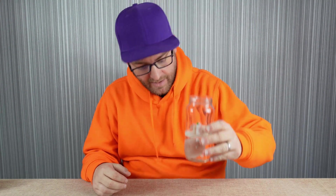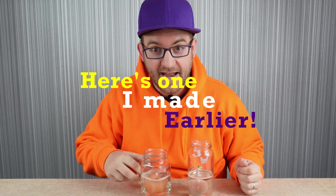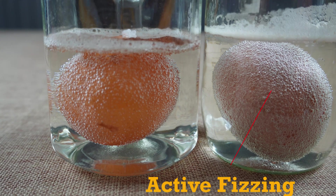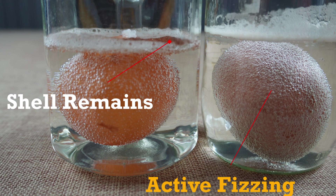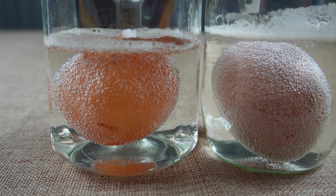Once you've added your vinegar to the egg and seen it start to fizz, you'll need to leave this for between 24 to 48 hours for the shell to be fully dissolved by the vinegar. Lucky for you at home, you won't have to wait that long because here's one I made earlier. Let's take a closer look. On the right-hand side we have the egg we've just put in the vinegar — you can see it fizzing away. The egg on the left-hand side is one that we've had for over 24 hours in vinegar. That brown you can see on the surface is the remains of the shell that's dissolved away. So we're going to take this egg out of the jar, wash any remaining shell from it, and take a closer look.